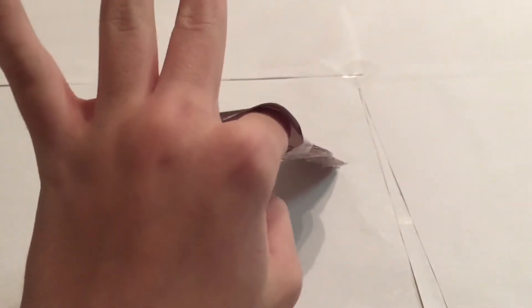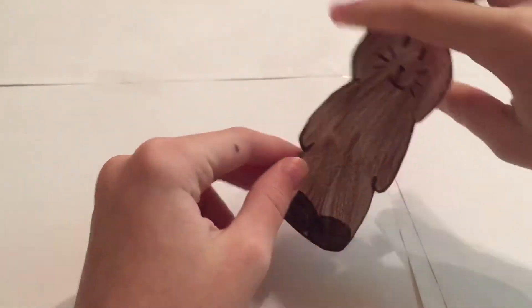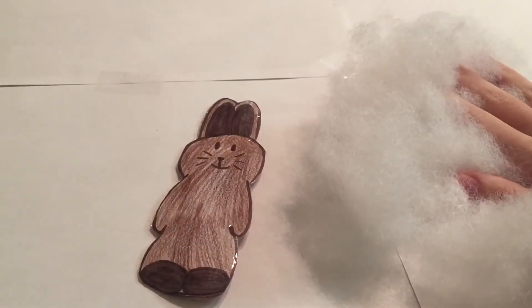When you finish that, it should look something like this and you should be able to put your finger in, or something bigger inside of it. Now go ahead and get your stuffing from earlier and put it inside of the hole.